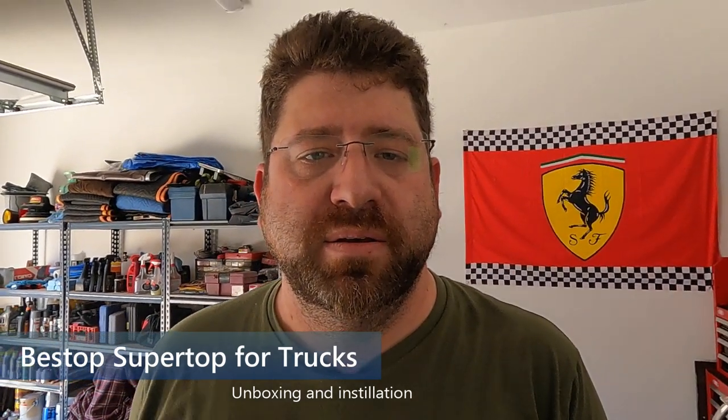Hey there YouTube, it's Landon with Order the Traveling Hats and today we've got another Jeep upgrade video for you. Gabe and I have been thinking about how best to use the beds on our Gladiators and how to organize them for camping, overlanding, and just some longer trips that we want to be able to do.